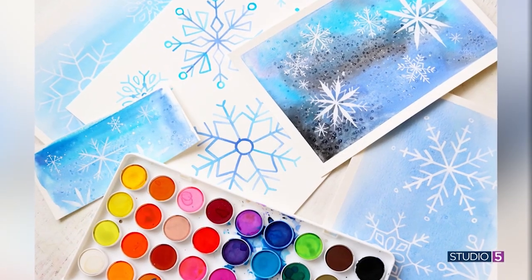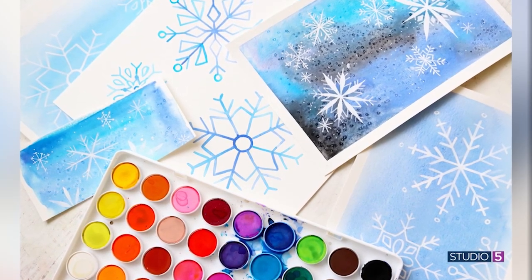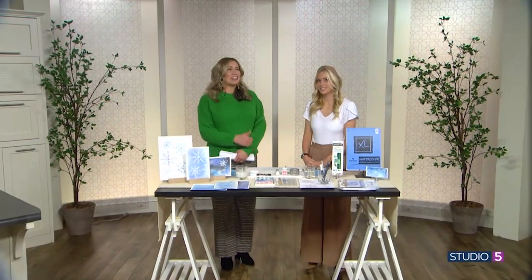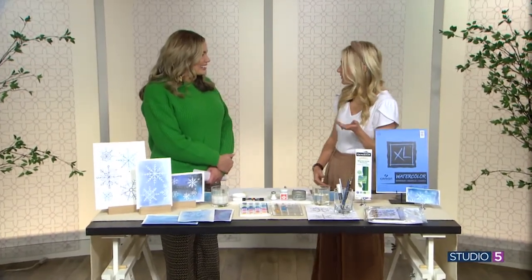Today we pick up the paintbrush and give watercolor a try, using a technique that actually incorporates a common kitchen ingredient. Natalie Mayland is our guide today — and that is a beautiful piece of paper. It's great to see you, and happy new year. I'm so happy to be here.